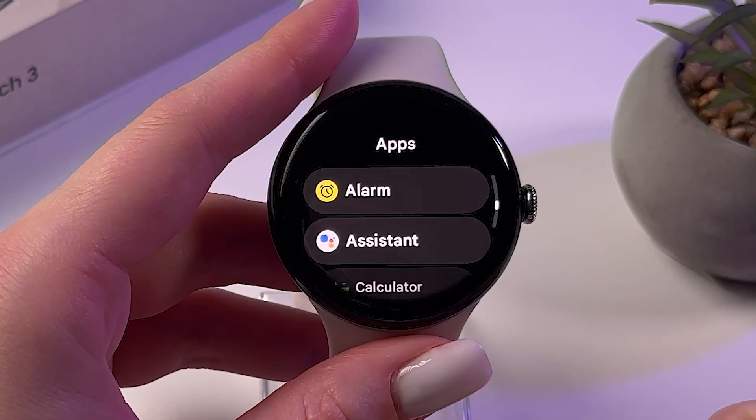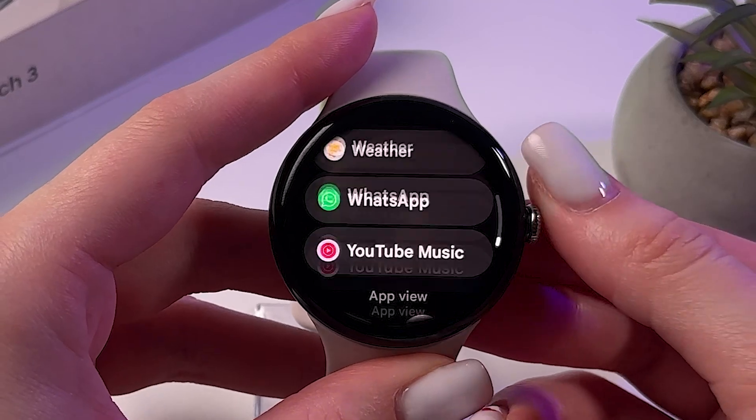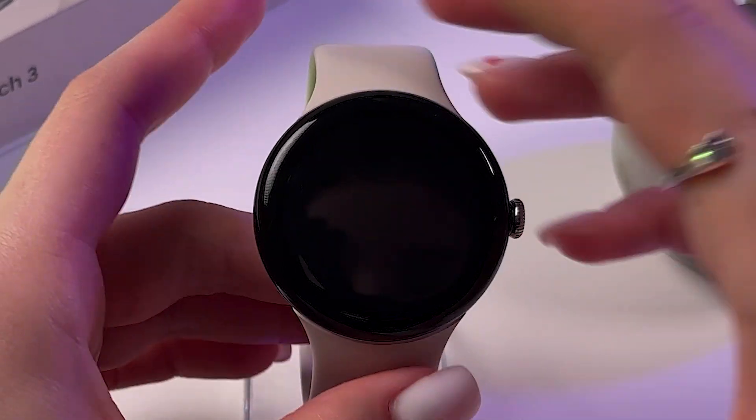Press the scroll to open the list of apps to find WhatsApp. Let's go through this list and find it.